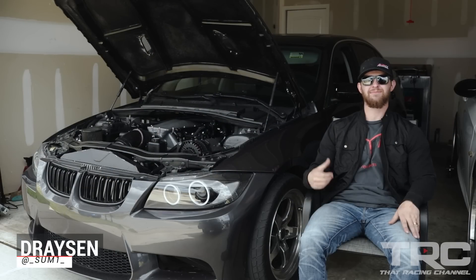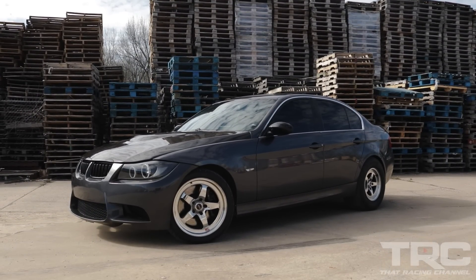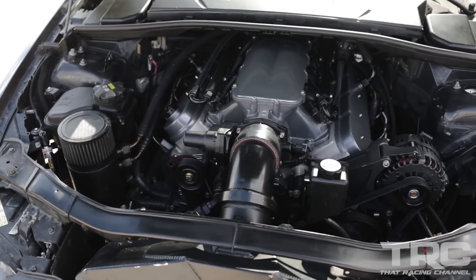Hi, my name is Drayson Meade. This is my 2008 BMW E90 335i. The car has a Texas Speed sleeved stock 5.3 block. It's 388 cubic inch, 4.125 bore, stock 5.3 stroke.